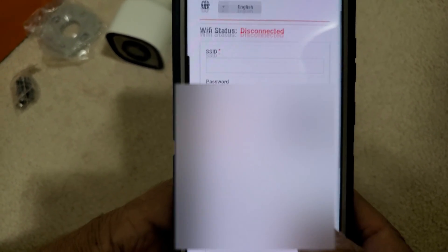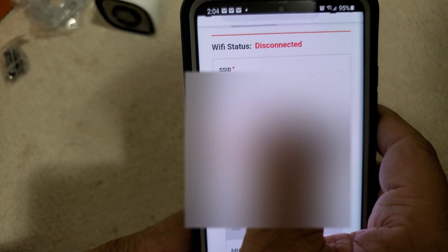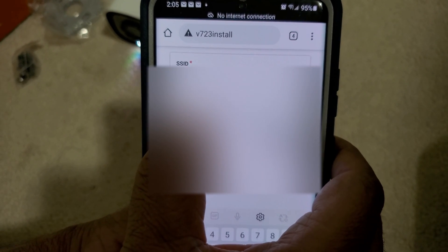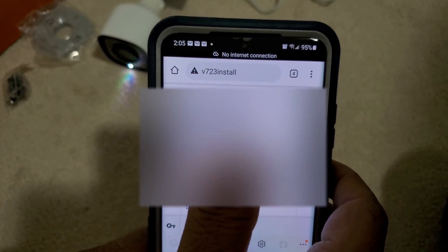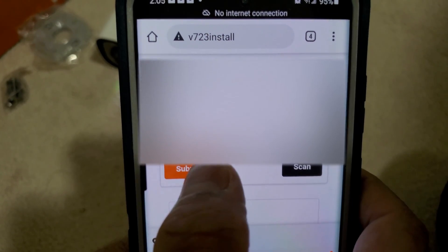Once you see all your Wi-Fi networks listed, you choose your Wi-Fi name and it appears here. We will enter the Wi-Fi password — make sure you are typing in the right password, as a slight mistake will not allow us to connect the camera. Once we enter the Wi-Fi password, click Submit.